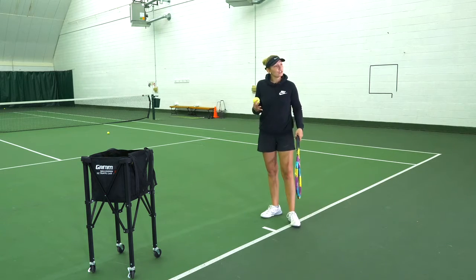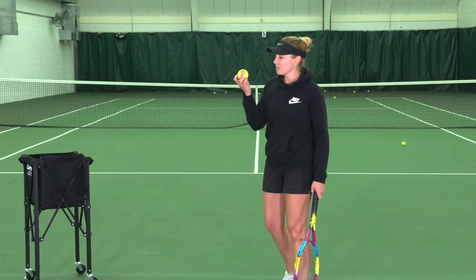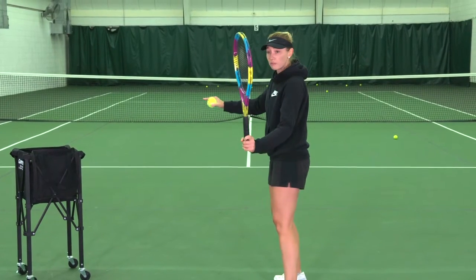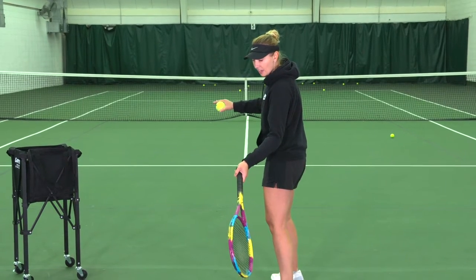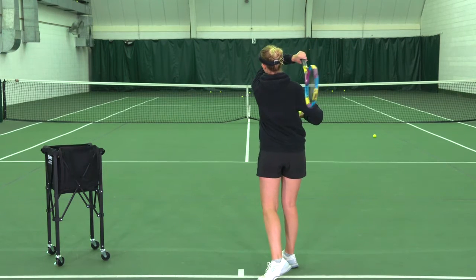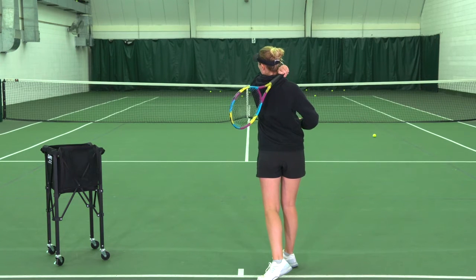What I want you to do in your practice now, standing at the baseline and using the regular balls, is start off with the shadow swing. Start with the racket head up, relax and drop the racket. Then focus on swinging really slowly up through the swing, finishing with a full follow-through up and over the shoulder.